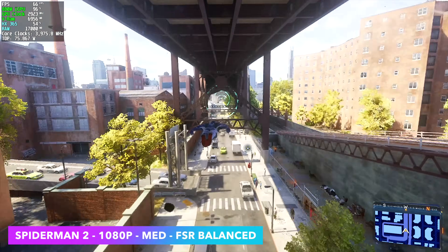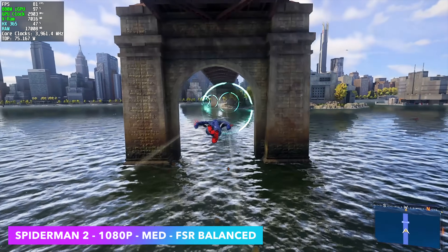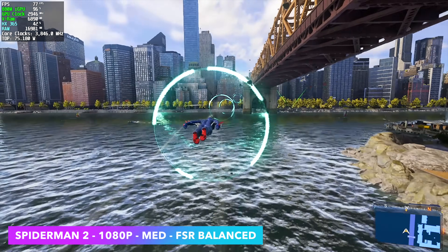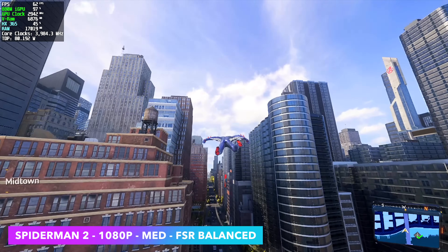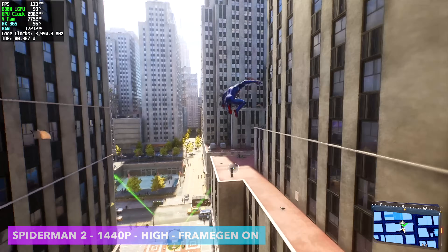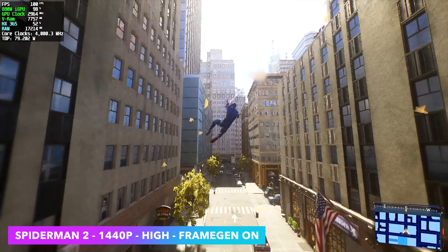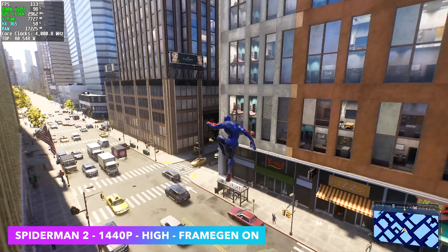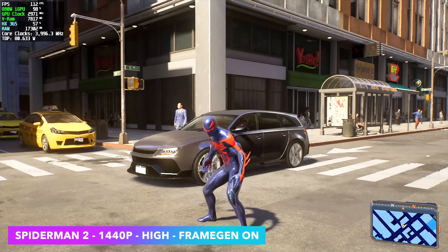We're seeing an average of 64 FPS, so we're right over that edge. We could drop it down to FSR performance or even test out IGTI scaling. Personally, I think this would be more than playable. Just like Cyberpunk, we do have FSR frame gen — FSR 3.1 frame gen. With it enabled, we can take the setting up from medium to high and get over 100 FPS on average. When this game first launched about a week or two ago, performance was not great on these iGPUs and we still run into some issues, but with the updates they put out, it has dramatically increased performance across the board.